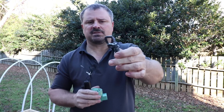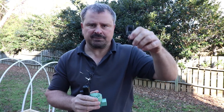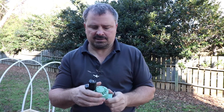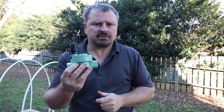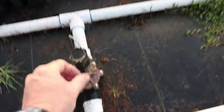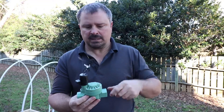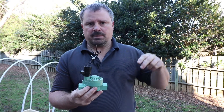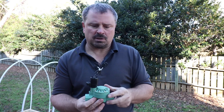We'll be installing two or four of these little mist heads on risers, but now we have to get water to them and we need some sort of electric valve. This is an electric irrigation valve — these are on every irrigation system underground in the world, every golf course, anywhere you see water being applied from underground. They use these electric valves to control it.